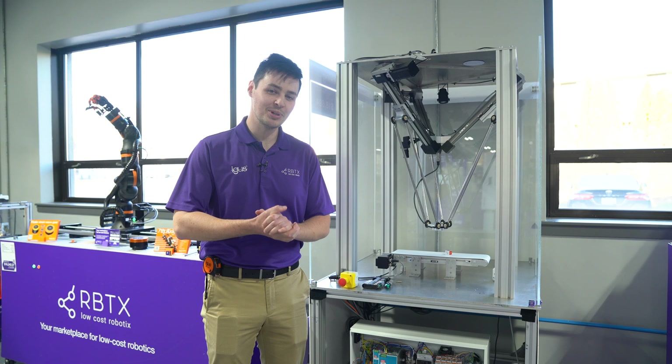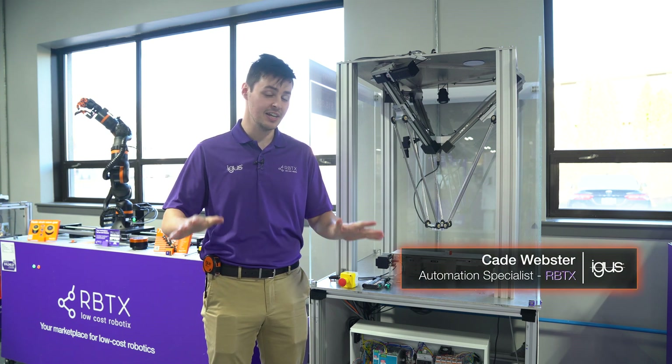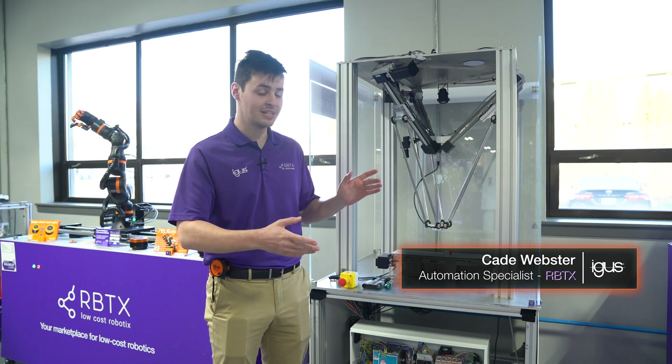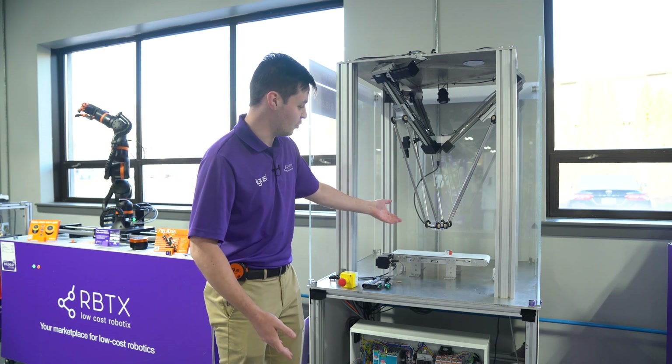Hi everybody, my name is Cade Webster. I'm one of the automation specialists with iGIS Incorporated and RBTX, and today we'll be discussing the installation of your Delta robot into the frame, the connection of the Delta robot to the iGIS robot control, and the incorporation of your end-of-arm tool to the robot.